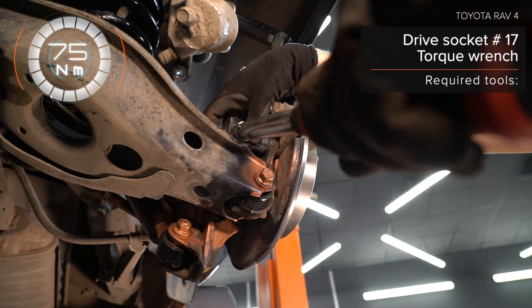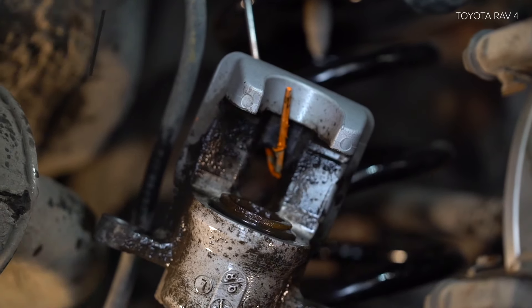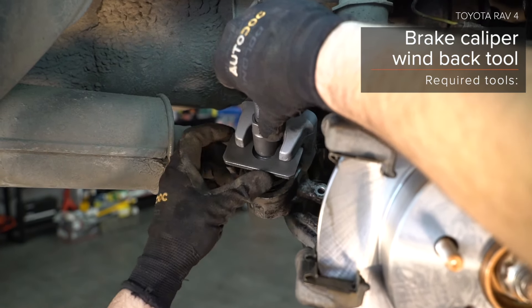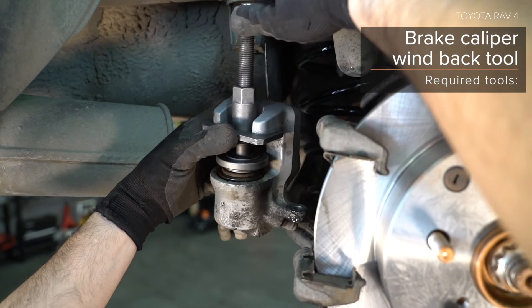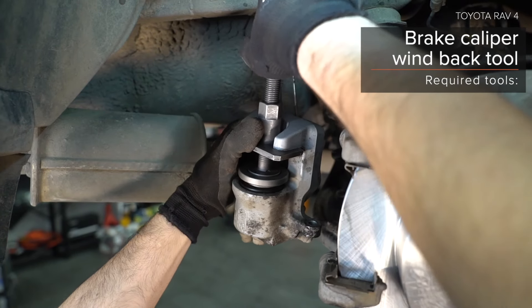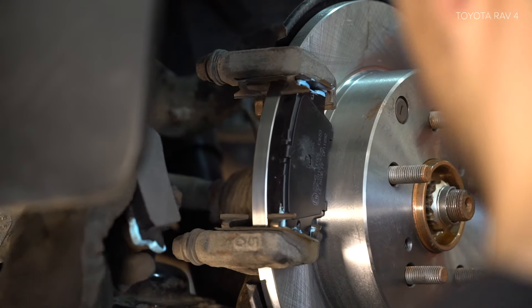AUTODOC рекомендует. Step 7: Asomst a vehicular joint. Step 8: Asomst a vehicular joint. Step 9: Asomst a vehicular joint. Step 10: Asomst a vehicular joint. AUTODOC рекомендует. Step 11: Asomst a vehicular joint.